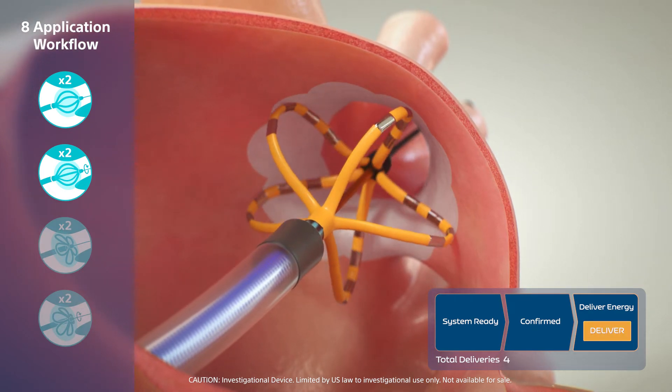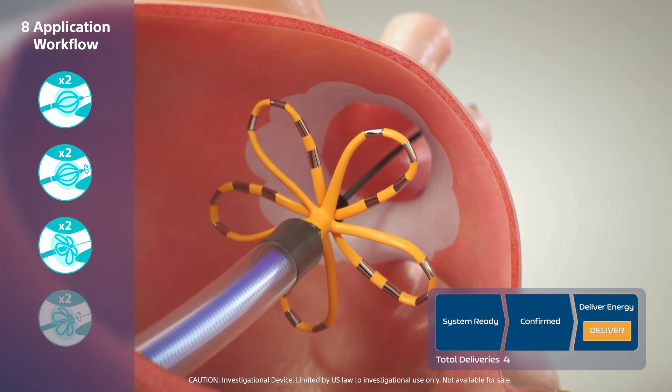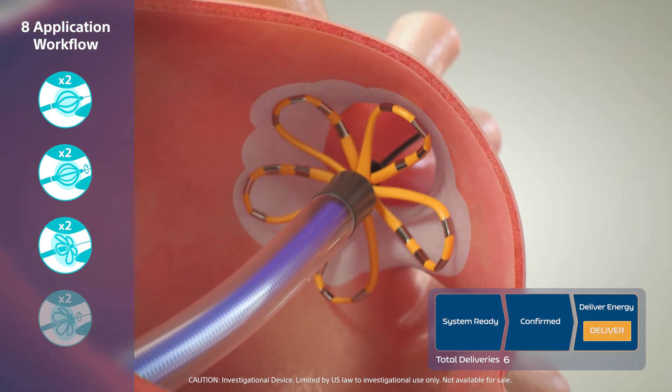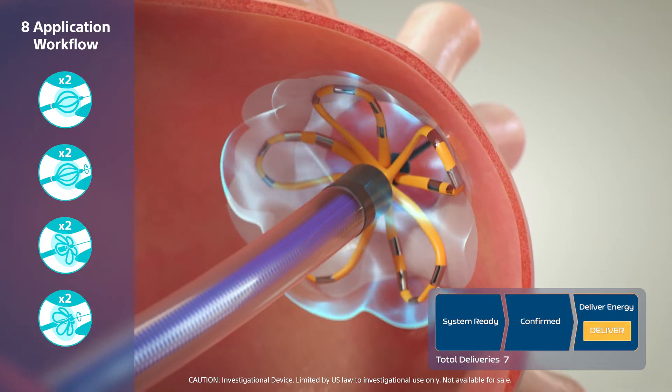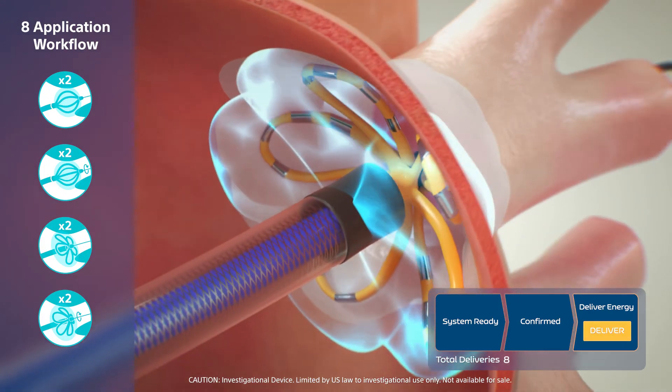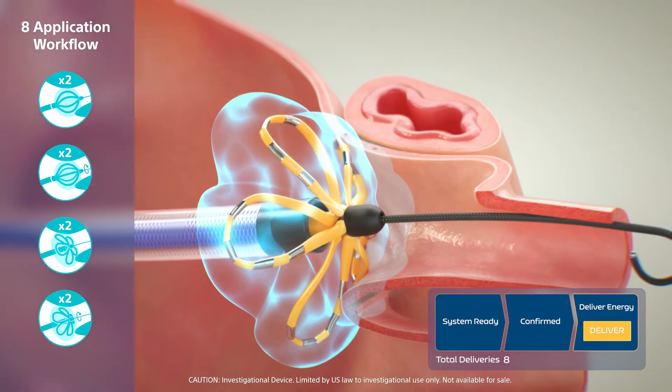The catheter is then deployed to flower configuration and two final paired applications, with rotation, are performed for a total of 8 applications per vein to complete the workflow and ensure electric field penetration.